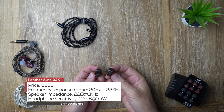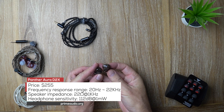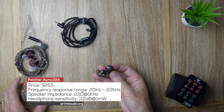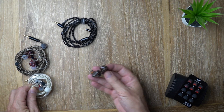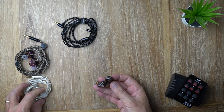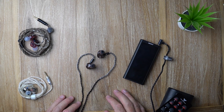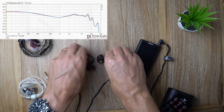The price of the D2X is about $255 US dollars, which puts it a little bit just above the BGVP VG4 and a bit below the Shanling ME500 Platinum. Let's move on to the sound, and I'll start with a brief summary.